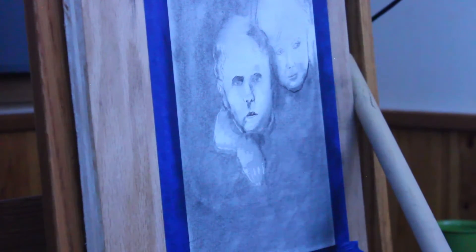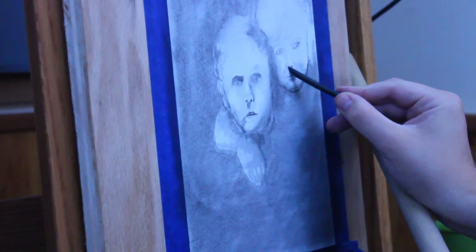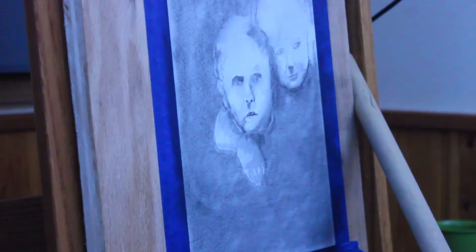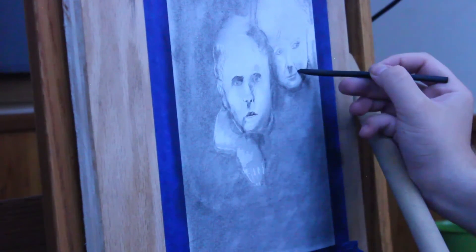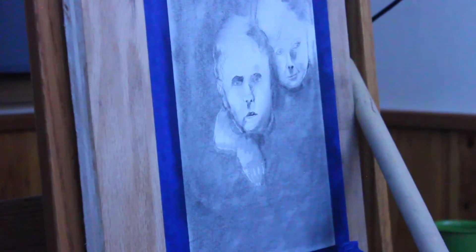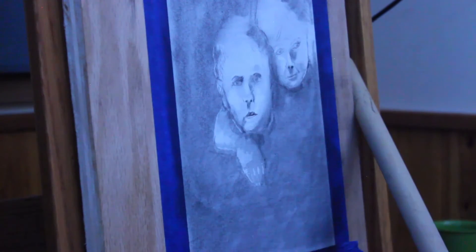I'm going to do something interesting in this drawing. If you've seen this on my Instagram, you already know what I'm doing. But for the sake of this video, we're just going to see where this goes. One thing that I like about fine charcoal — and this is really only to fine charcoal.